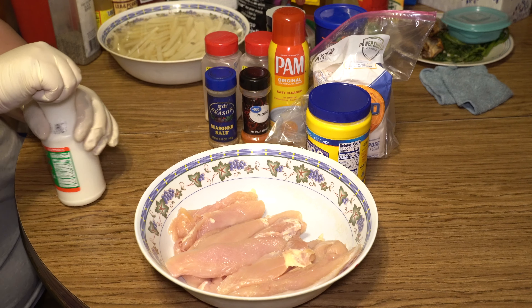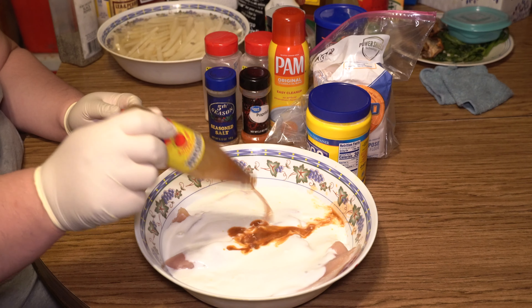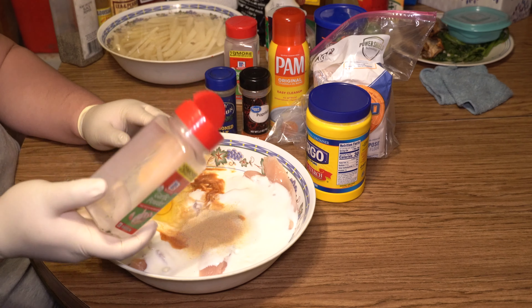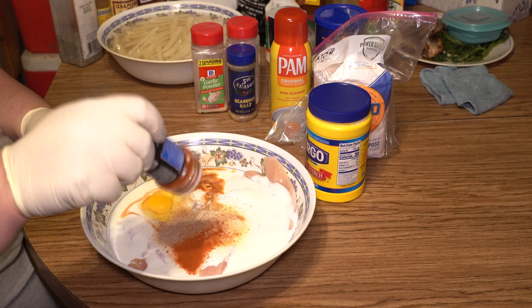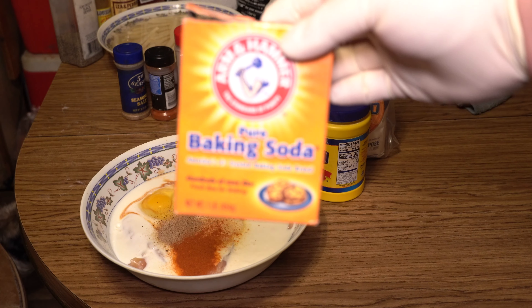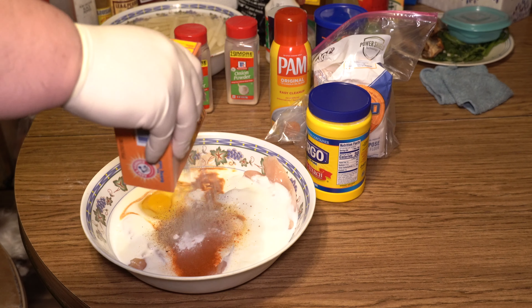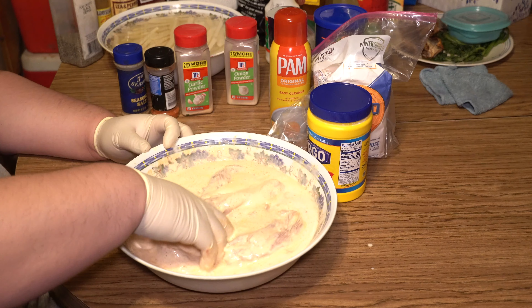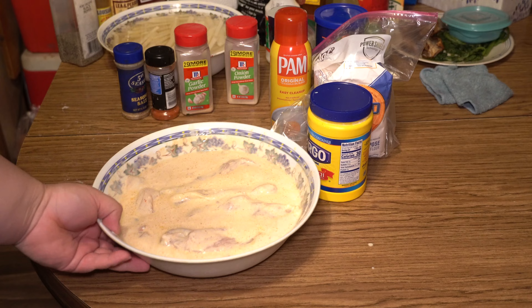First going in is our buttermilk — about two cups. About a tablespoon of hot sauce, one egg, about a teaspoon of onion powder, a teaspoon of garlic powder, a teaspoon of seasoning salt, a teaspoon of paprika. Almost forgot — just half a teaspoon of baking soda. This helps tenderize the chicken. Nothing else to do right now except mix. That looks pretty good. Go ahead and marinate that for about two hours.